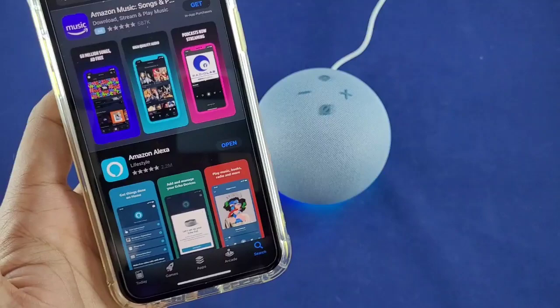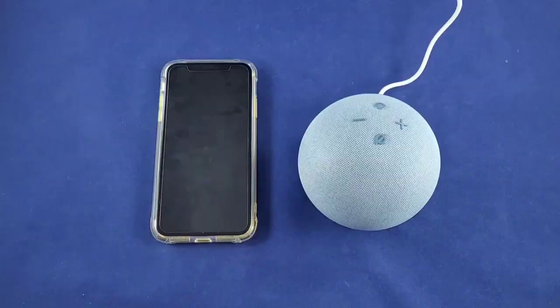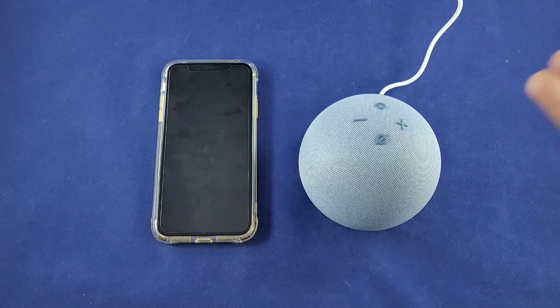While we wait for the Echo Dot to go into setup mode, go ahead and grab your smart device, go to your App Store or Play Store, search for Amazon Alexa, download that app, and open it — that's what we're going to use to set it up.